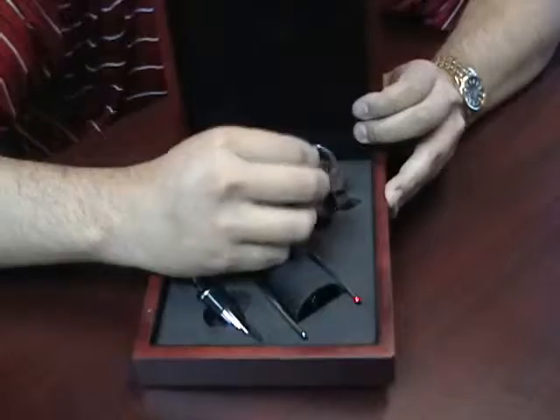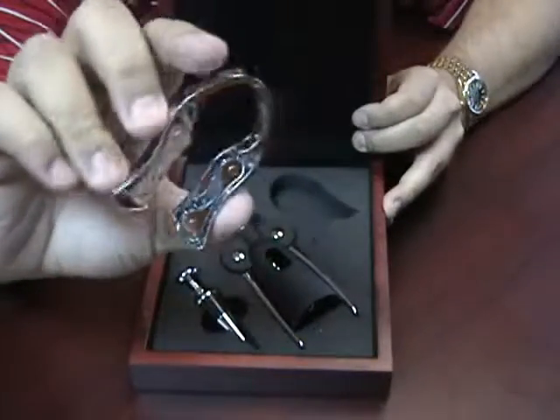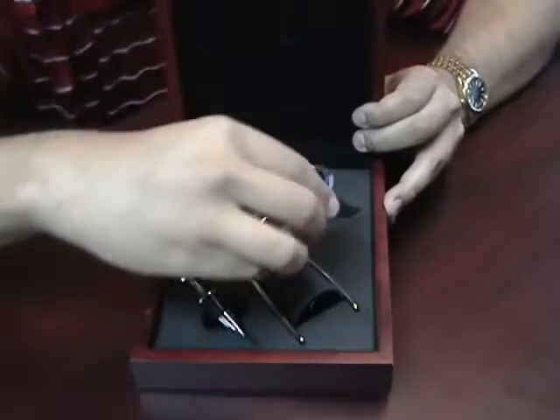The first is a metal wrapper opener. You just put this on the bottle and turn it, and it takes that wrapper off that's on the top.